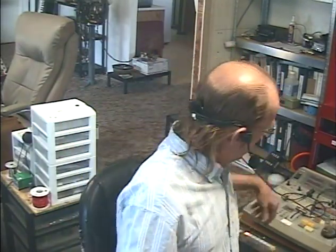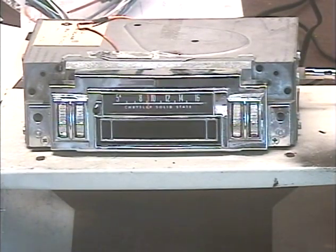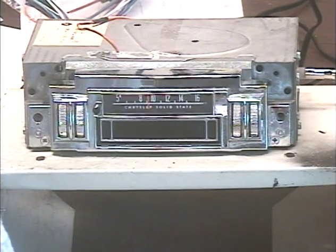Hey guys, just me, Barry with Barry's 8-Track and Classic Car Radio. We're demonstrating a unit that came from Pep Motors in Marquette, Michigan. This is out of a 70 Plymouth Roadrunner.